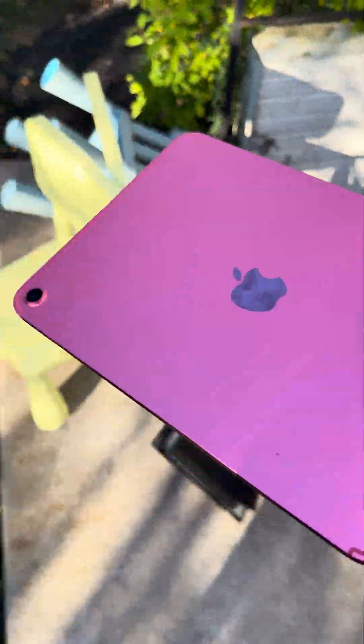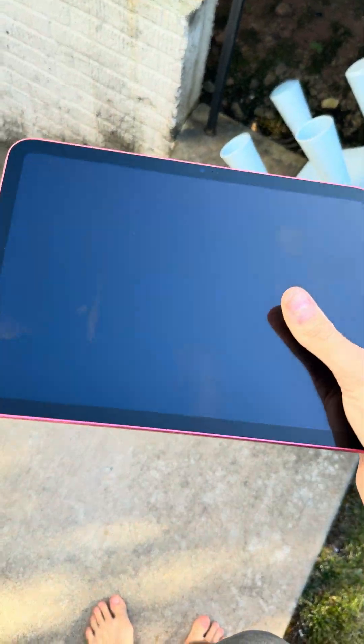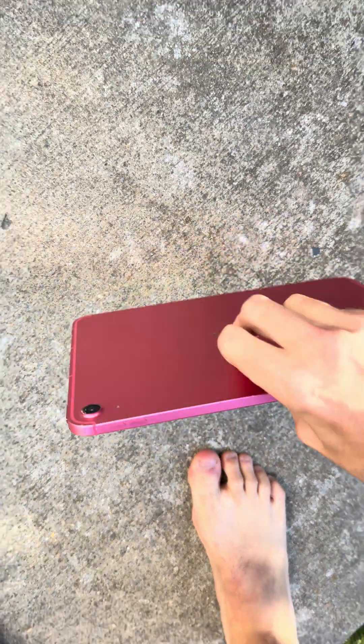What's up guys, today we have an iPad 11th generation, the latest one, A16 — whatever you want to call it. We're gonna do a drop test and destruction. So backside, waist height, three, two, one... yeah.